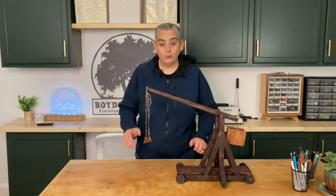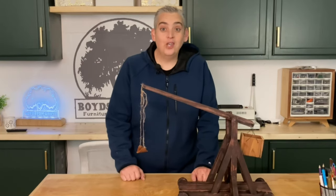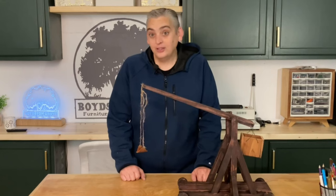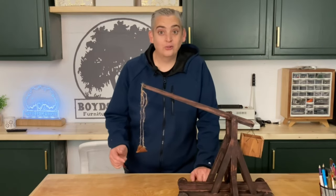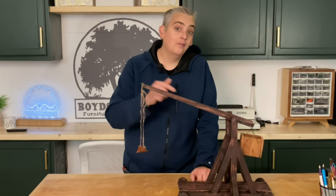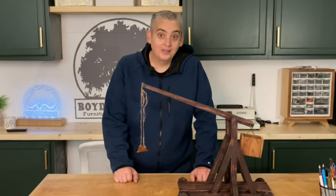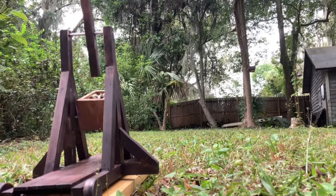All in all, a really fun woodworking project and a lot of fun to play with. If you enjoyed this video, make sure to like it. We have lots of other projects on our channel so make sure to check them out, subscribe and hit the notification bell. We would love to hear what you thought of this project in the comments below. Thank you very much for watching, be safe and have a great day. Bye.